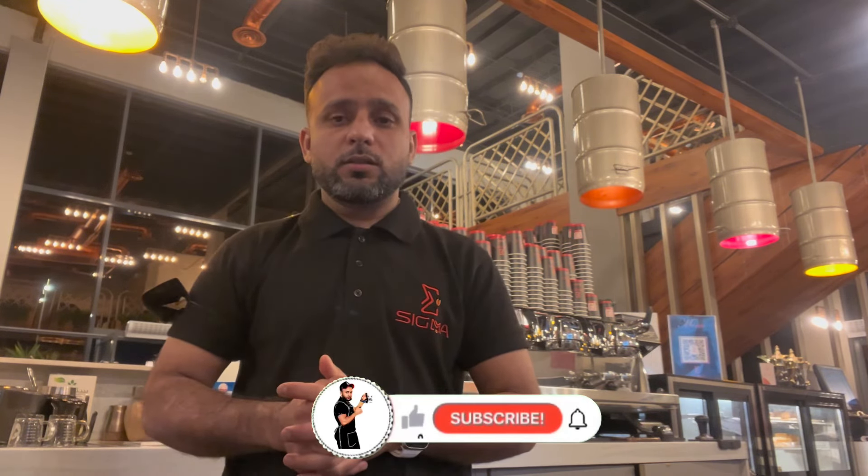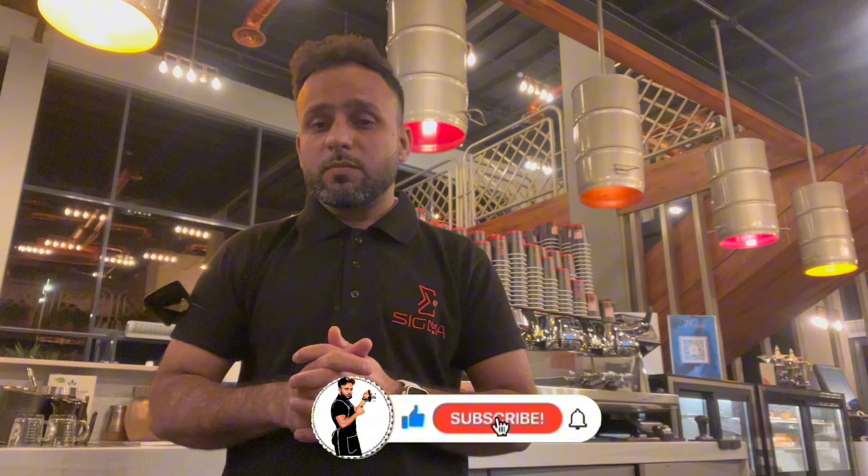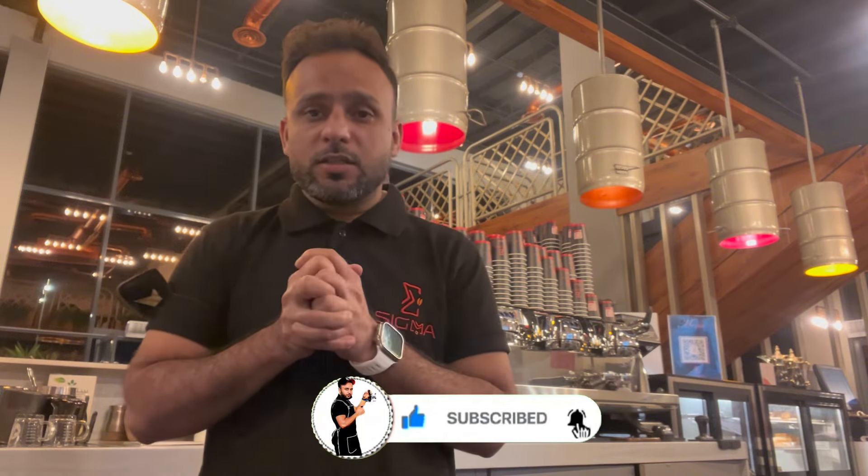Hello guys, assalamu alaikum, welcome back again on my new video. I'm Barista Ali, you're watching Ali Blogs. Today I will show you how to make iced Spanish latte. If you're new here, please like and subscribe my channel. Let's start this video.